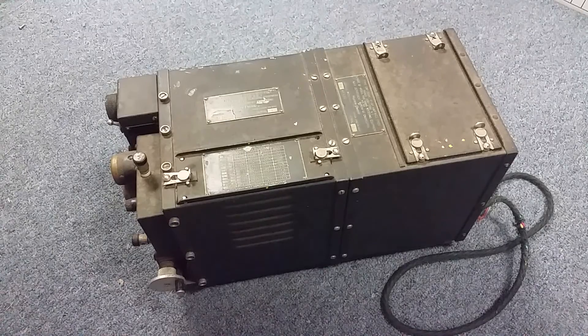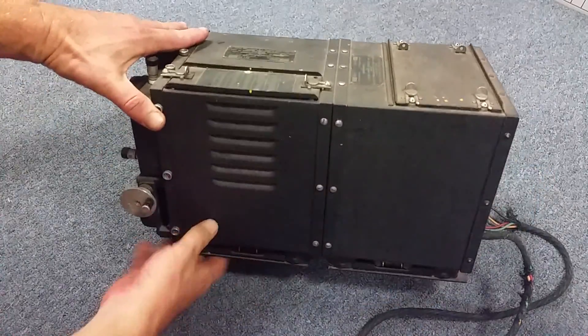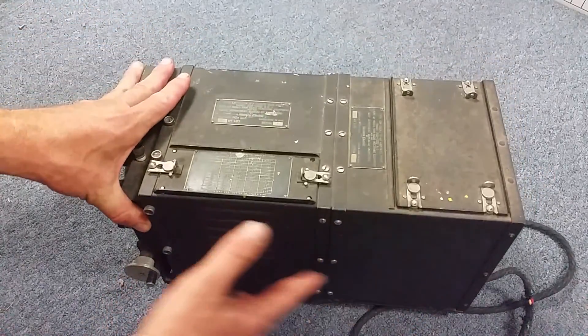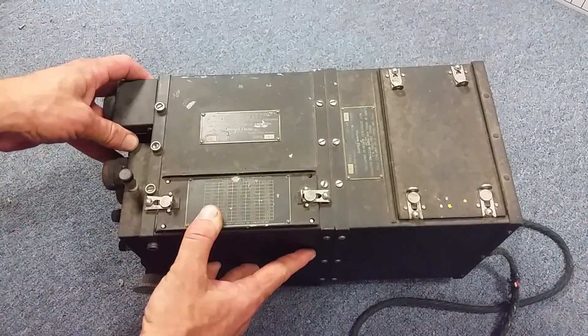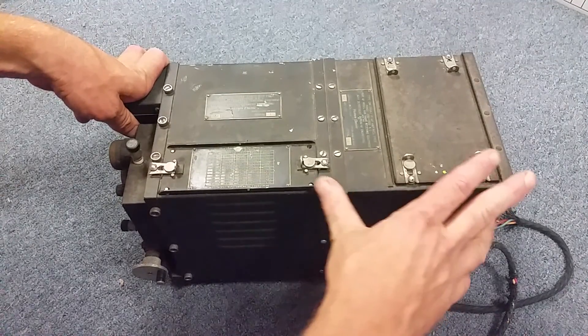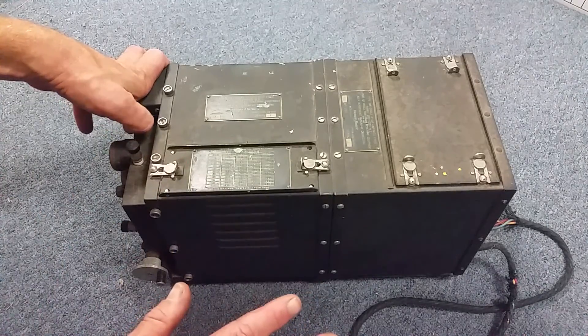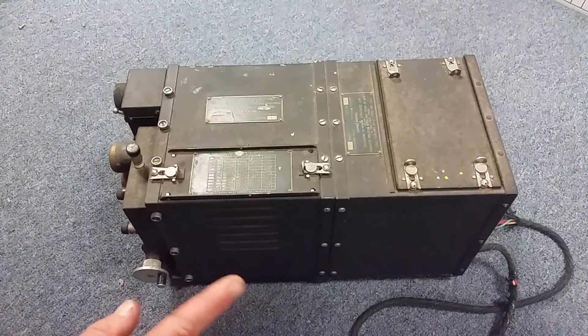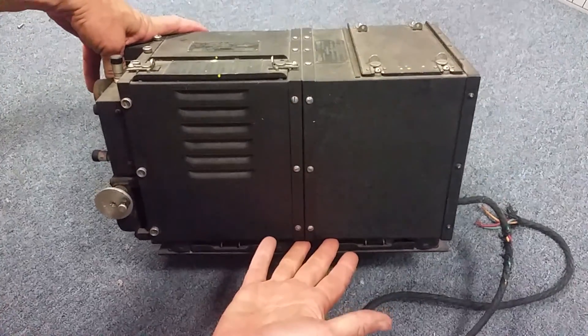This is interesting in that it is an early superhet — this actually might be the first Navy superhet. I don't know. So let's take a look. It's actually two pieces. You have a seam — it's basically two cubes put together. The front section is called the RF tuner, and the rear section is the IF and AF amp. I have zero data on this — no technical manual, no technical information. All I have is a few blurbs from an old radio and sound bulletin from the mid-30s.